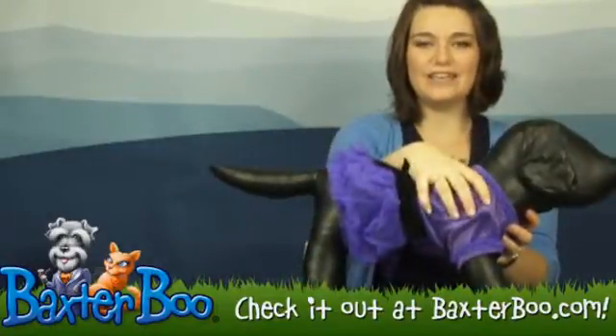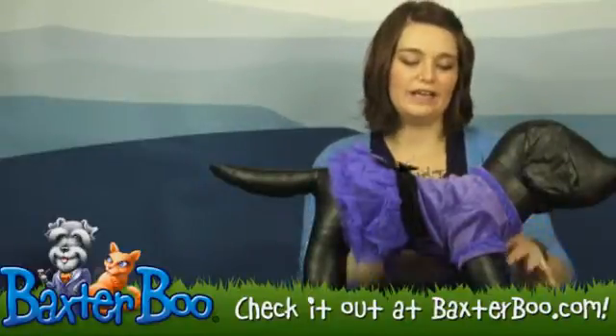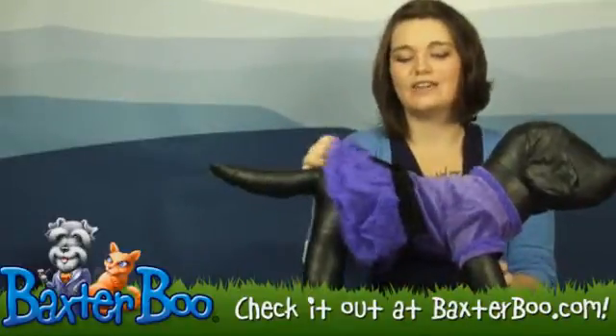It's got a velvet bodice with some tulle detailing around the neck. It's a pullover style, so you're going to pull it over your dog's head, slide it in the front paws, and pull it tight across your dog's length.